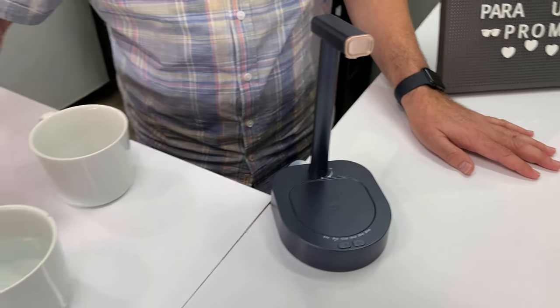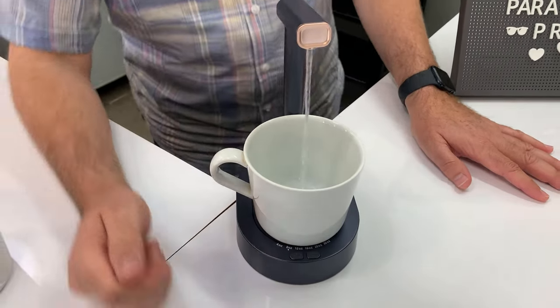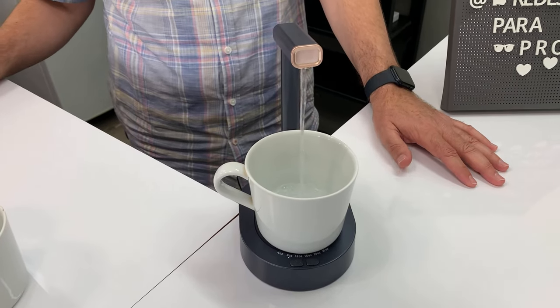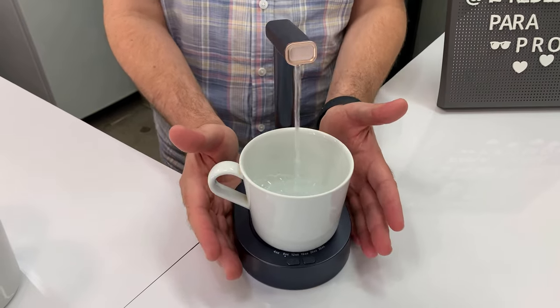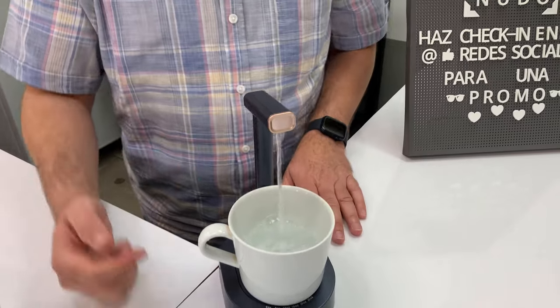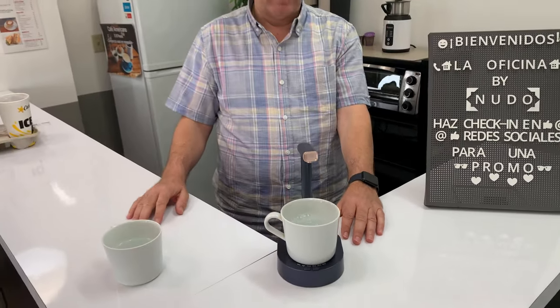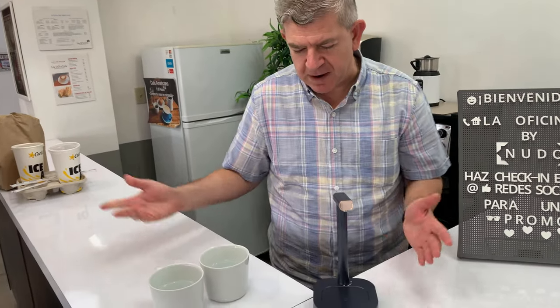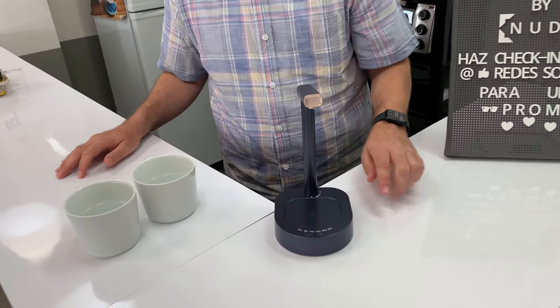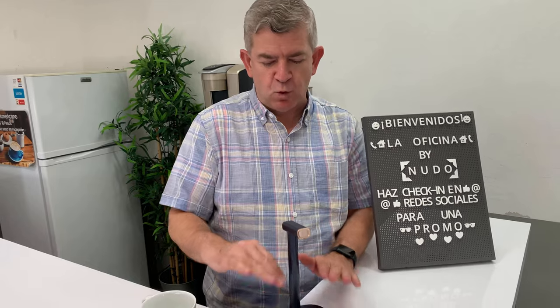If you want another one, just hit it like that — and that's it. It looks nice, you don't have to see the water jug, and you just press whatever amount you want. You'll always get the same amount, between 4 and 30 ounces. I really recommend this for your office, your home, or any place where you want water without the mess of a water jug.